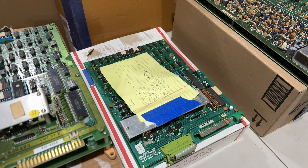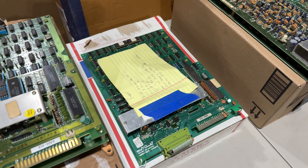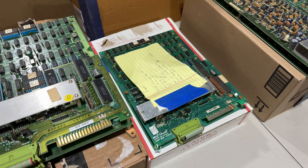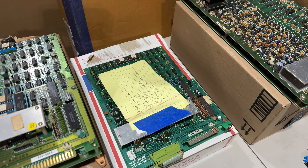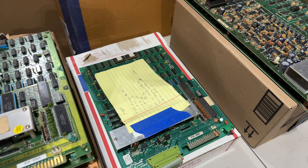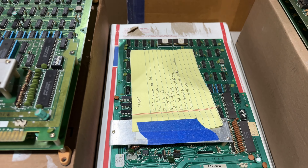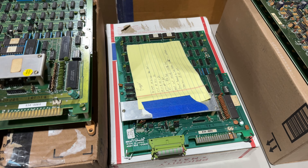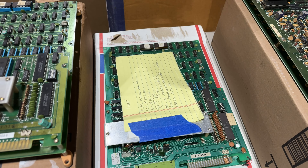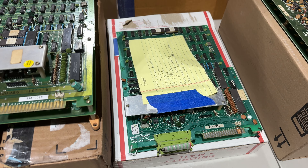This is also a Frogger PCB set. This one came from another Overtime Arcade channel member, Photoboy, who was actually so generous as to gift this to me for free — really appreciate it. Completely untested. There's a bunch of notes here from a previous repair attempt, and I don't know if these were before or after notes, if it was just diagnosed but not fixed. Some of this stuff doesn't quite make sense given what I'm seeing, but I'm hoping this might work.